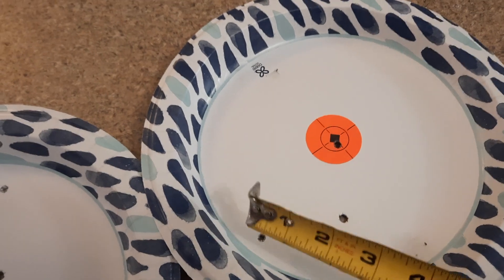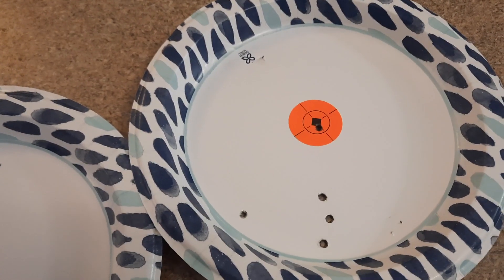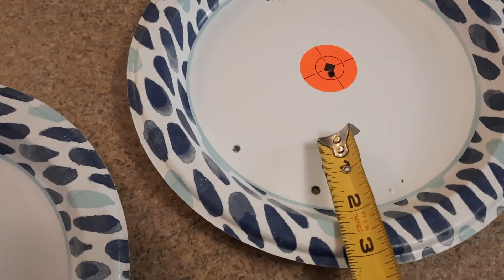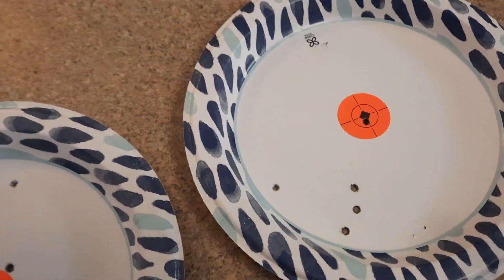I had a grouping of three right here, one flew over here, one up there to the bullseye where I was actually aiming. These three here grouped about an inch and a quarter right there without the two flyers.